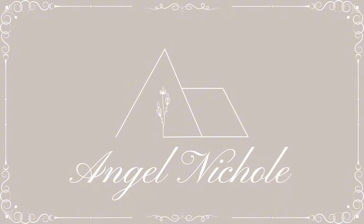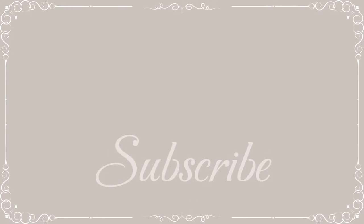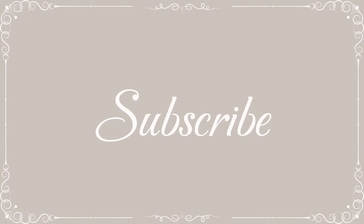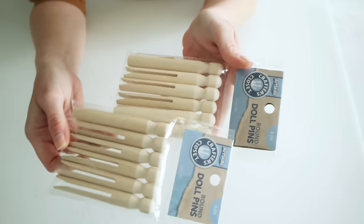Hey everyone, welcome back to my channel. If this is your first time here, my name is Angel and today I'm sharing some super cute Easter DIY ideas.